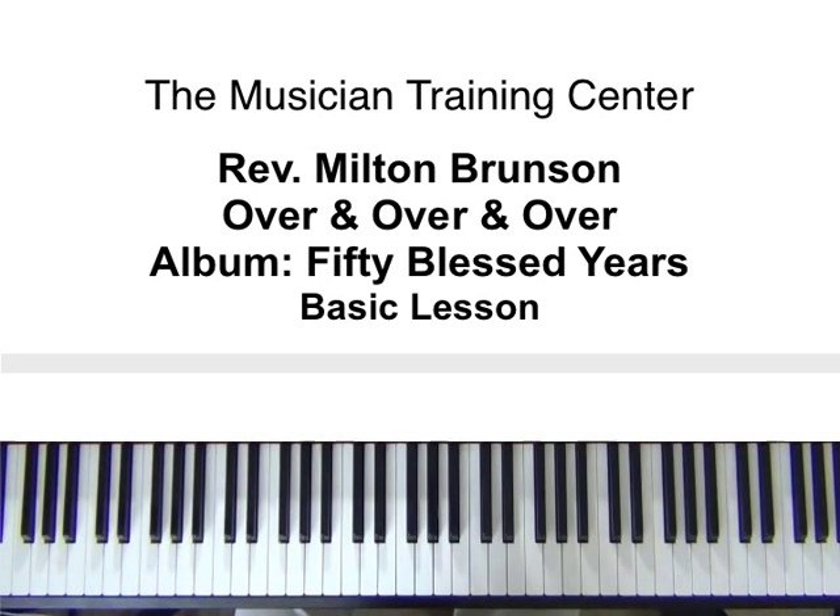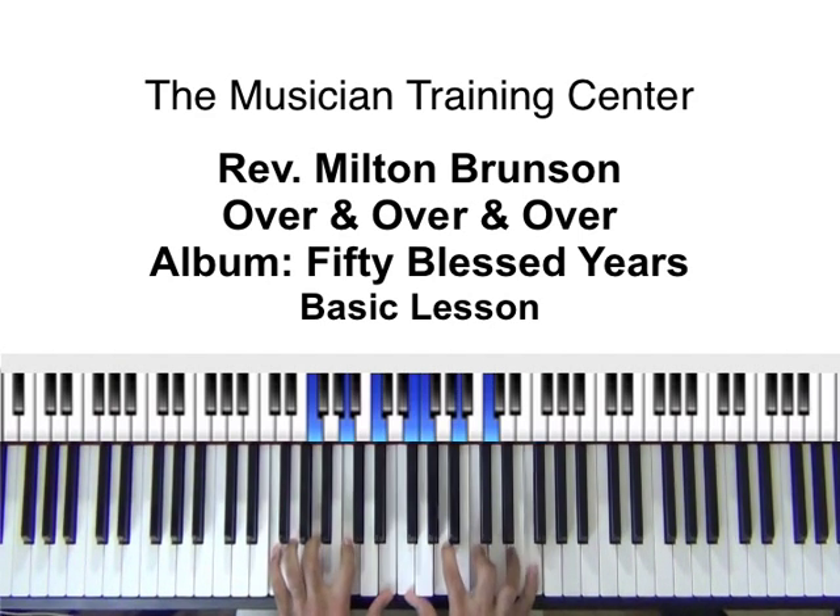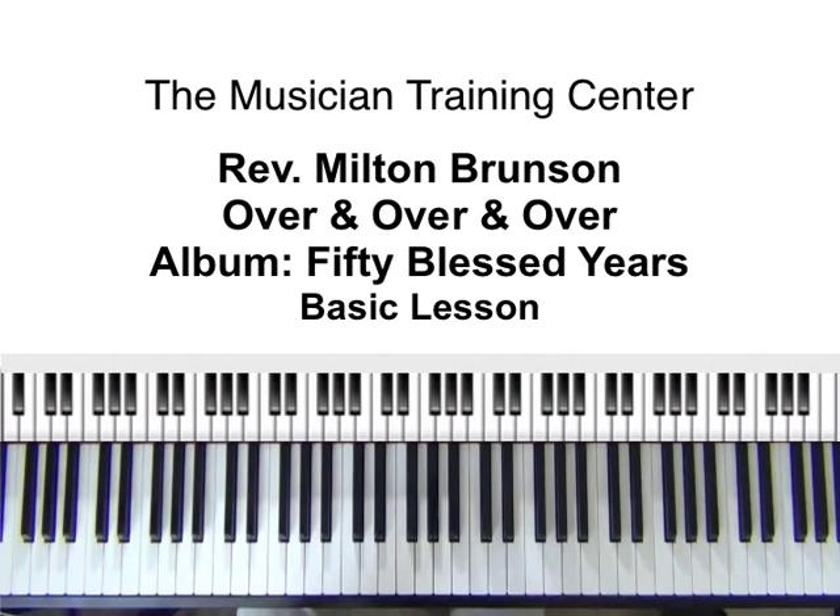Hello to all of my viewers out there. Jabbar Brown here. Today's lesson will be 'Over and Over and Over' by Reverend Milton Brunson and the Thompson Community Singers. We're going to be in the key of G.